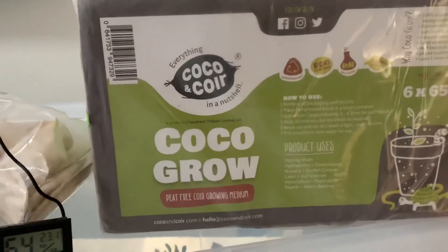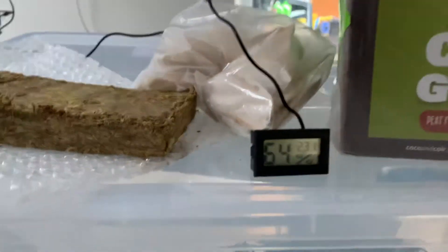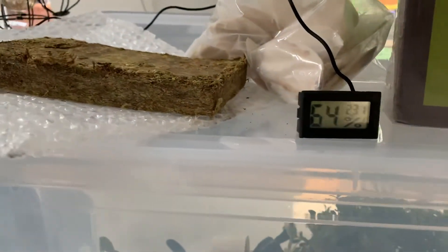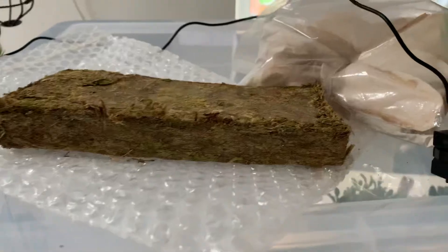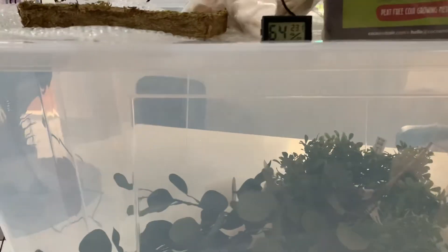You've got the coco fiber, which is quite good because it retains moisture. You need the temperature probe, a thermometer, and a humidity gauge just to check. You have cuttlefish bone for calcium, and you've got moss. You also want to get some artificial flowers.